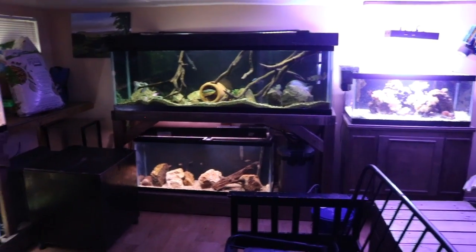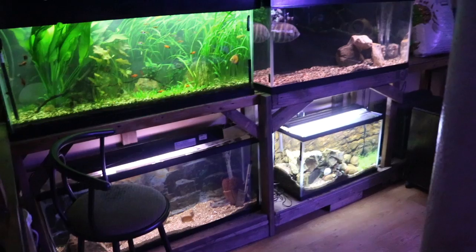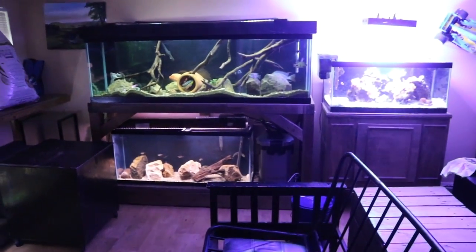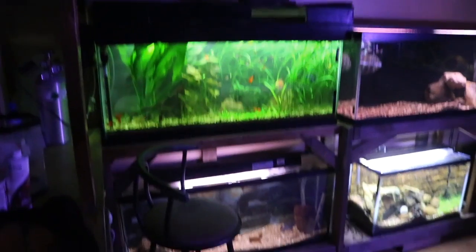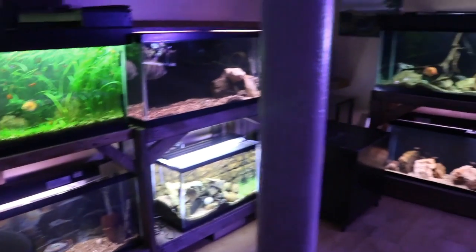Hey everyone, this is DWS Darius and today we are in the fish room. It's been a while since I gave you guys a full fish room tour, so I decided in this video to give you guys a walkthrough of all my aquariums, show you what's going on today and some of my future plans. These videos can be kind of lengthy so I'm going to try to stay as brief but at the same time as detailed as I can.